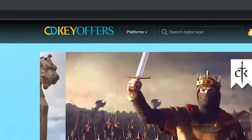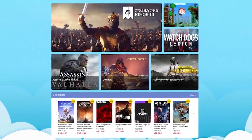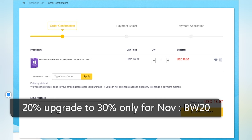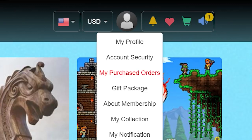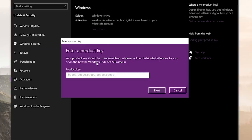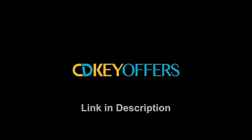This video is brought to you by cdkeyoffers.com, a one-stop shop for reliable game and software keys. Right now they're offering 20% off Windows 10 Pro OEM keys when you enter promo code BW20 at checkout. Once you've added it to your cart, enter promo code BW20, fill out your payment info, and complete the purchase before heading to your Purchased Orders page to view and copy your new key. Simply paste it into the Windows Activation page and your operating system is fully authenticated. Click the link in the description below to grab your discounted Windows 10 Pro key now.